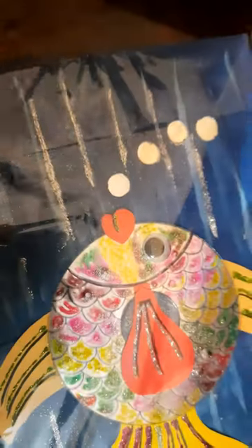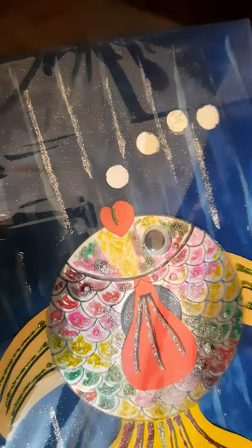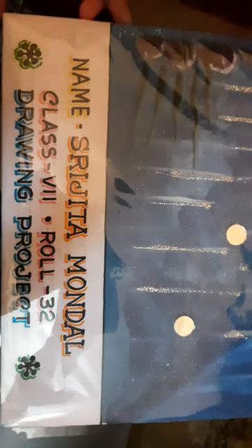And here are some stones and some seaweeds. And these are the mirrors — these resemble the bubbles which are coming out of the fish. And yeah, my name, my class, my roll number, and my drawing project.